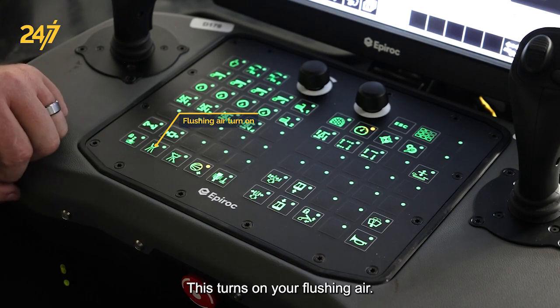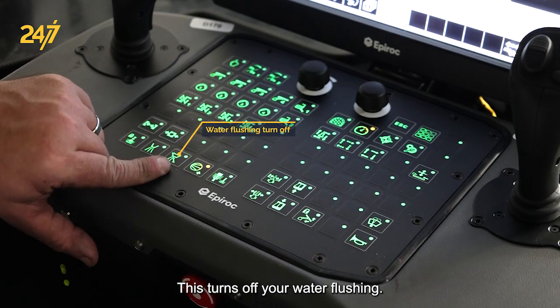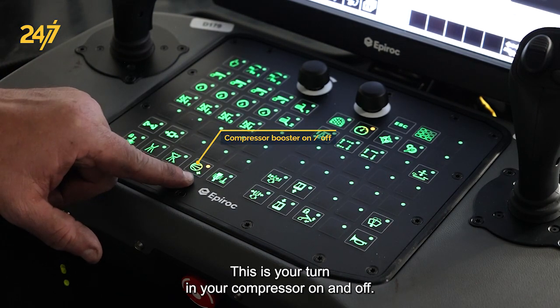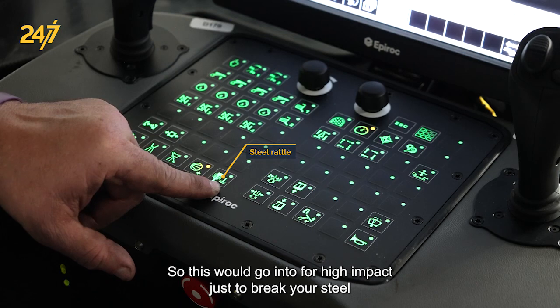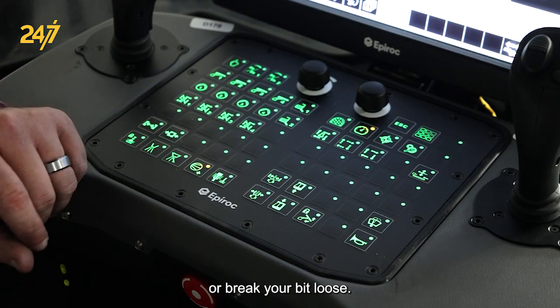This button turns on your flushing air. This one turns off your water flushing. This is for turning your compressor on and off, and this button is for rattling your steel — it goes into full high impact just to break your steel or break your bit loose.